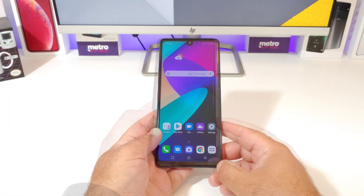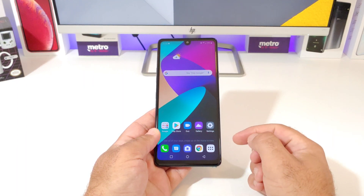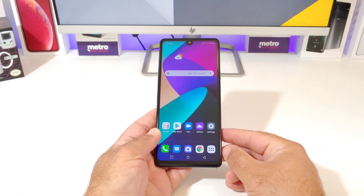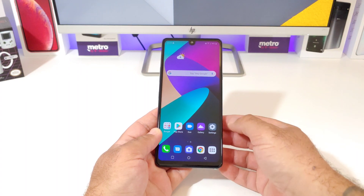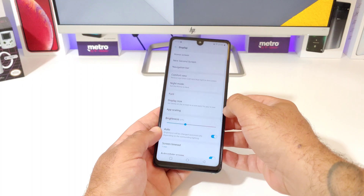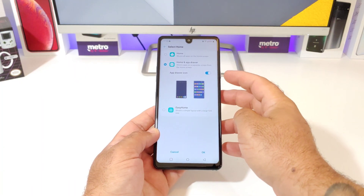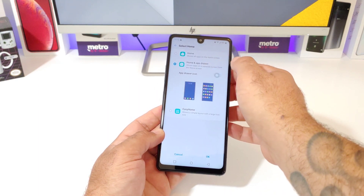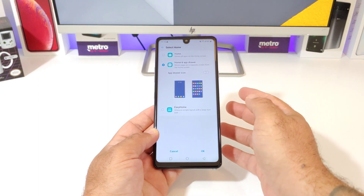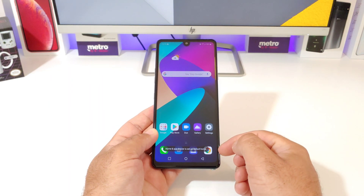Now I also want to share with you that if you want to remove the App Drawer icon in the far right-hand corner, you can definitely remove that as well. So what you want to do is go back into Settings, then click on Display, Home Screen, Select Home, and you're going to see the option to toggle off the App Drawer icon. Just swipe that and then click OK in the bottom right-hand corner.